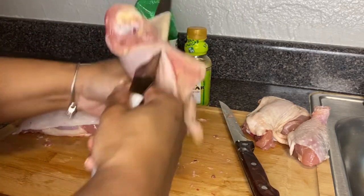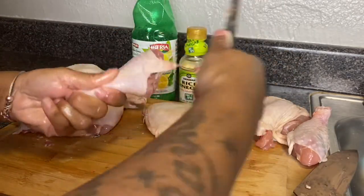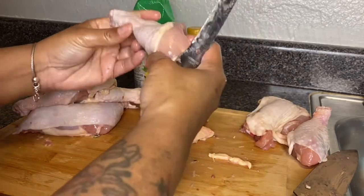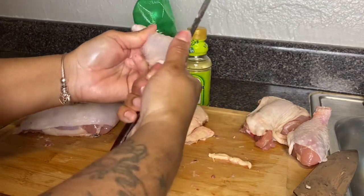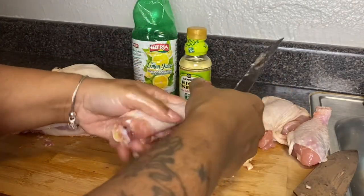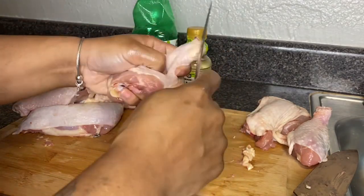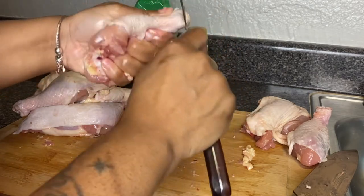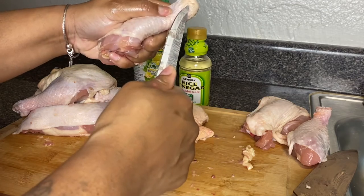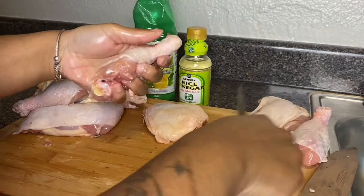I wanted to clean one more piece to show you, and then I'll clean the rest off camera. I like to go under the skin, and here's where I was talking about the little skin on the ankle part that connects to the foot. You can't see anything, but if you take your knife and flick across it, you'll get an area where you can get the knife under there and peel it or pull it up.